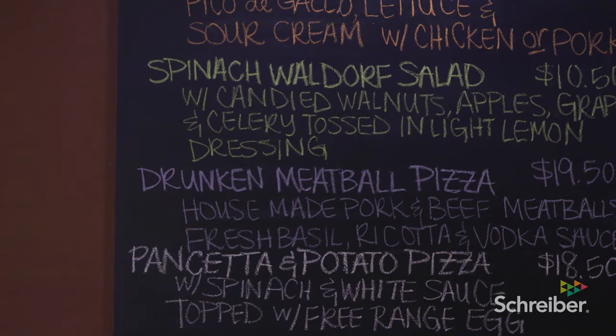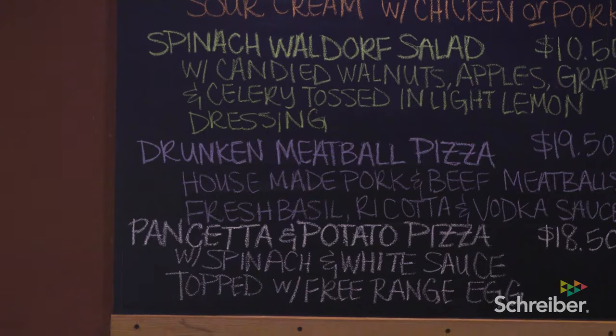Right now we've got potato and some pancetta on it. We've got our drunken meatball pizza with a vodka sauce. They're kind of looking for new things, things that they wouldn't normally make at home or put together on their own.